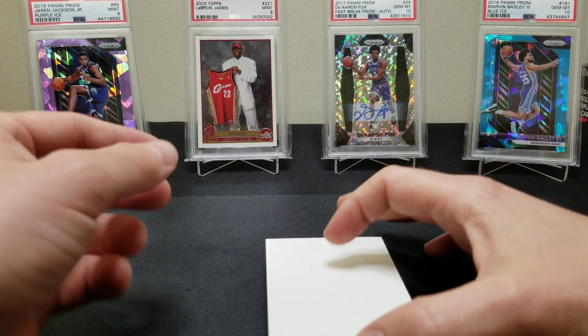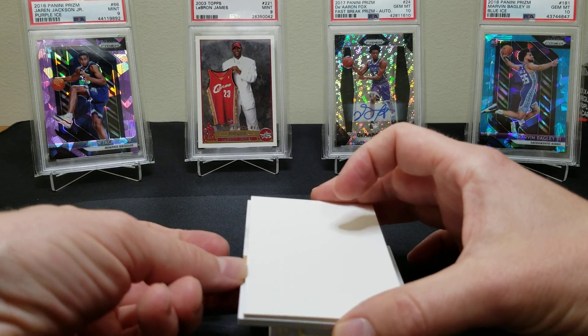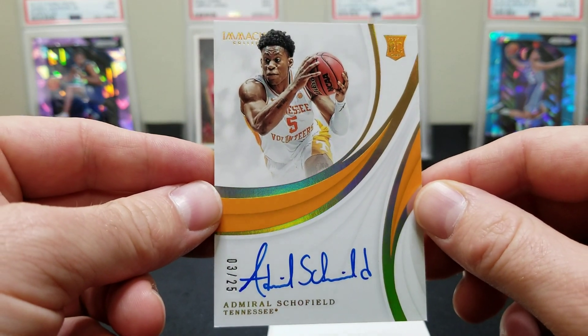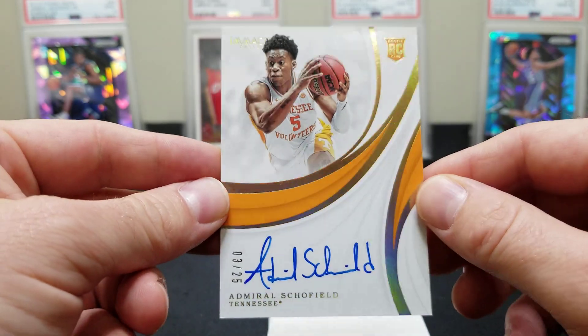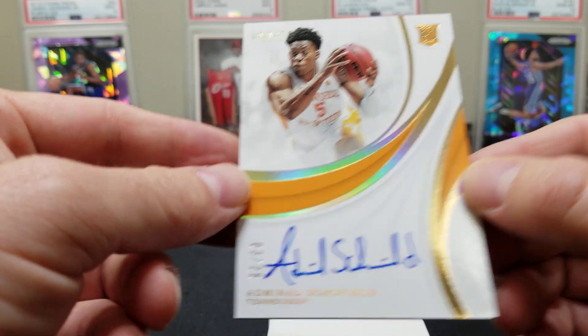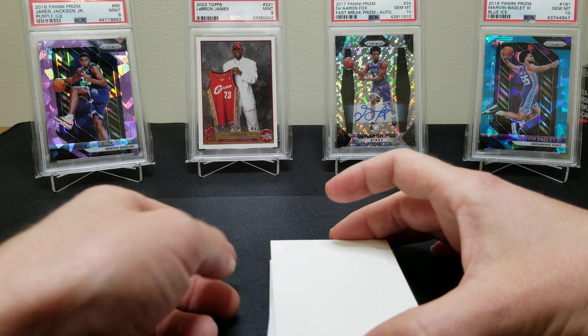I gotta tell you, my heart's pumping a little bit here. An Admiral Schofield, three of 25 — this guy was an animal in college, nice player from Tennessee. And then Grant Williams — that one's at least on-card, hard-signed. Yeah, all right, let's see here.